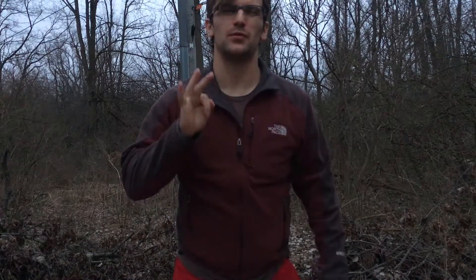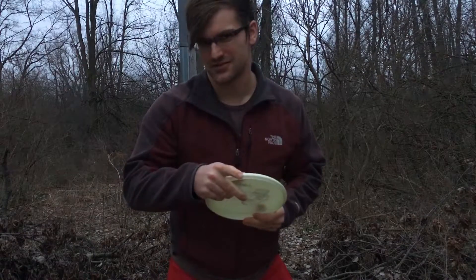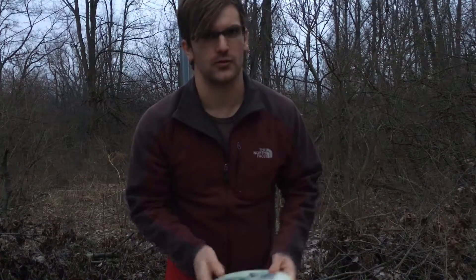What's going on, guys? Today I'm going to give you three tips for tight wooded shots in disc golf. Most of these tips are going to be more helpful for tournaments, but at least two of these tips are going to be helpful whenever you play.